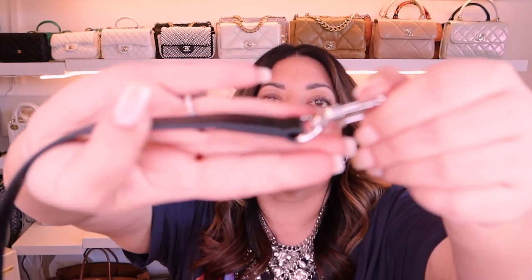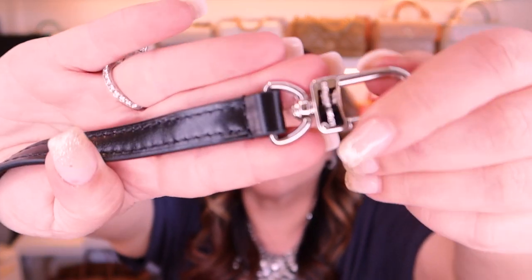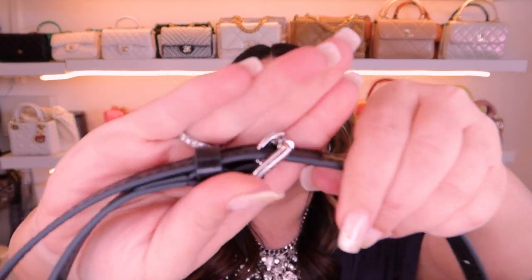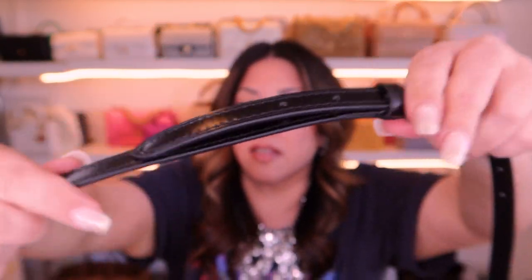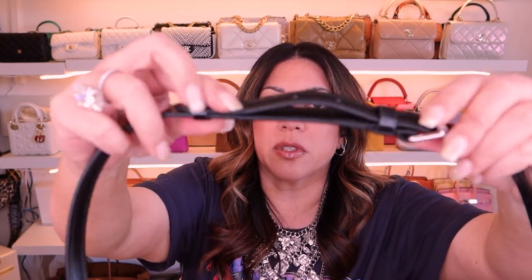The strap is just a plain black, beautiful black leather strap. It's got the Louis Vuitton logos on the clips and also the Louis Vuitton on the side of the buckle, which is nice. It's got quite a lot of holes — about nine holes — so you can wear it a little bit shorter or a little bit longer, which is great. There are two little leather loops to keep it nice and secure.